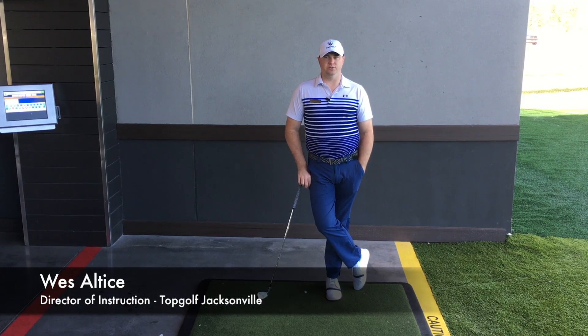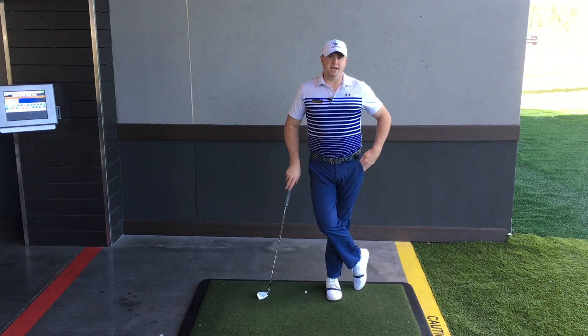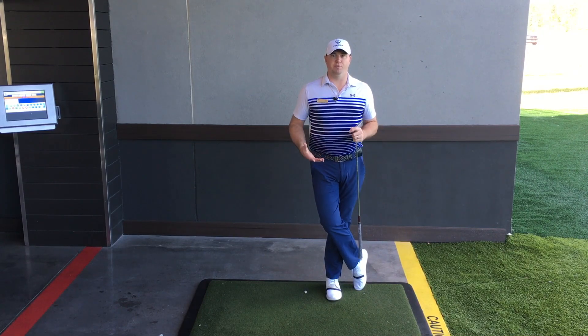Hey everybody, Wes Altus here, Director of Instruction at Topgolf Jacksonville. I got a tip for you today on how to get into the perfect posture.